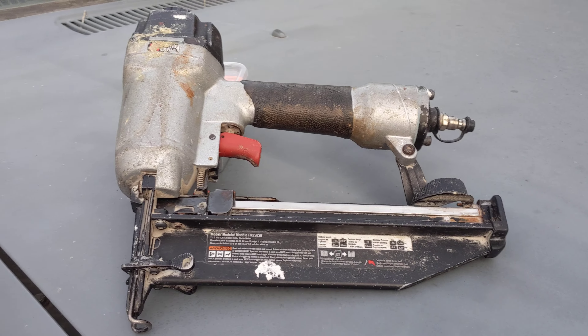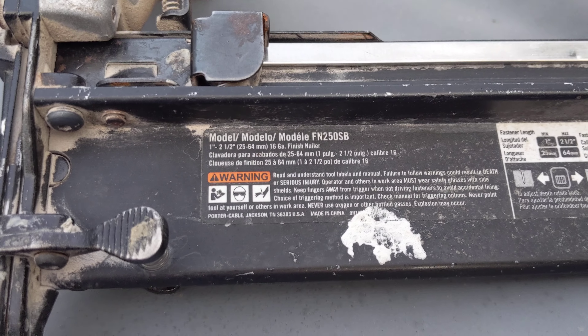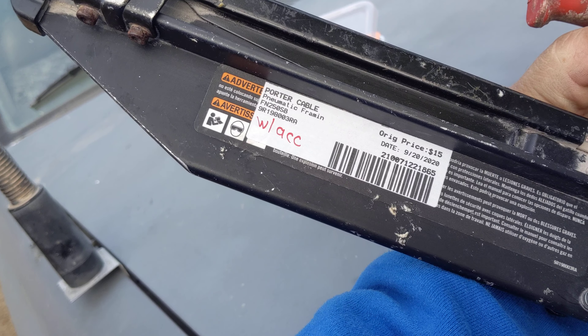Hello. I'm making a quick video about this finish nailer that I just purchased. It's a model FN250SB by Porter Cable. I picked it up at a pawn shop for $15.